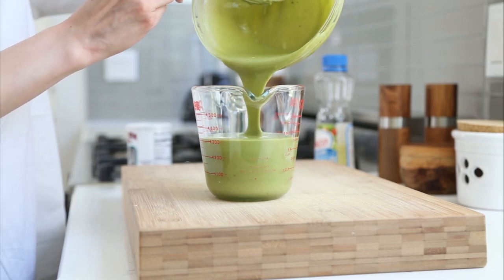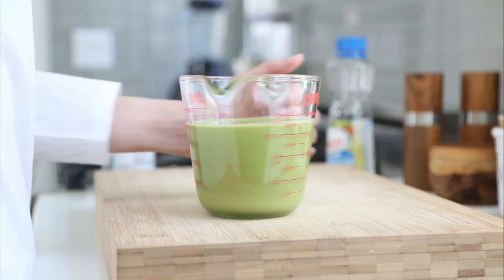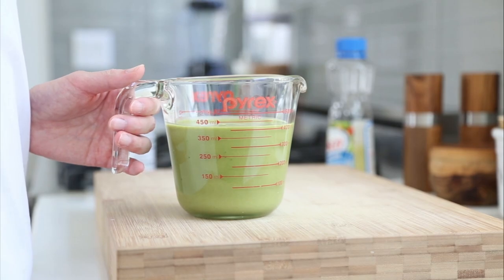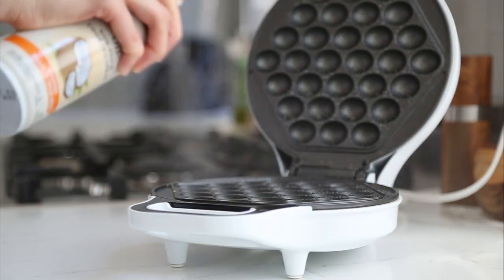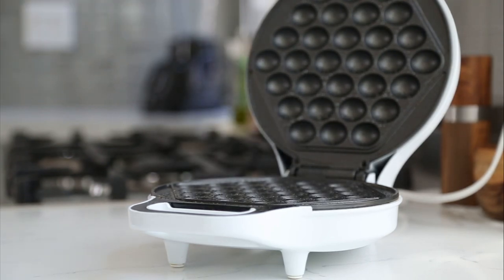When you're done, you should have just under two cups of batter, which is enough to make two large egg waffles. Next, preheat your waffle maker and when it's ready, spray with a light coating of oil before adding a small amount of batter.